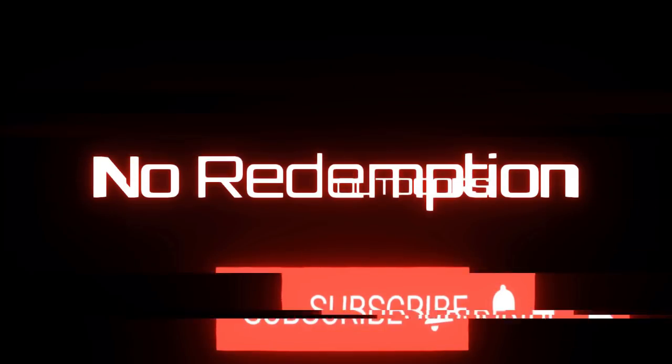Alright ladies and gentlemen, I would say that's worth a subscribe, wouldn't you? Certainly it's worth a thumbs up. If you like this video, drop down below, hit that thumbs up and subscribe. Make sure you hit the notification bell while you're at it. Thank you so much for joining me today in the shop, and until we meet again, this is No Redemption Outdoors. Take care. Bye.